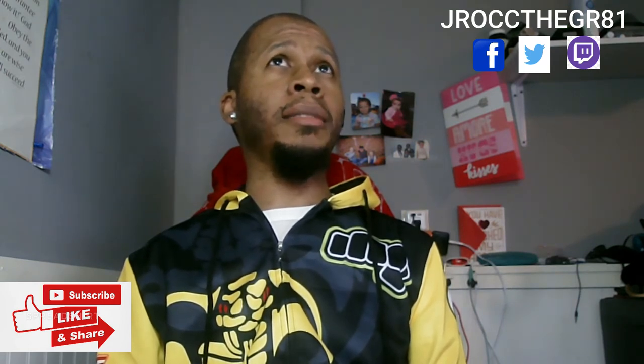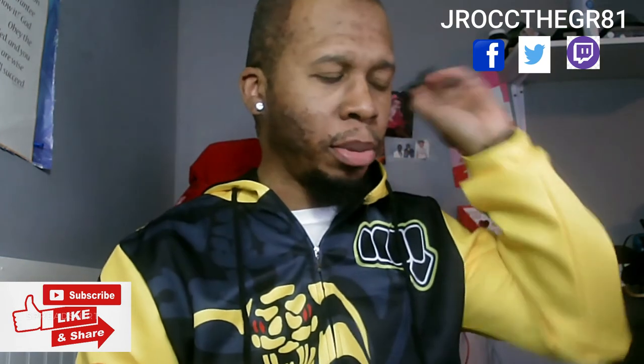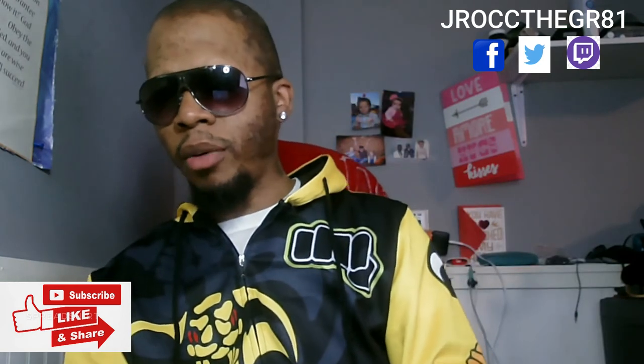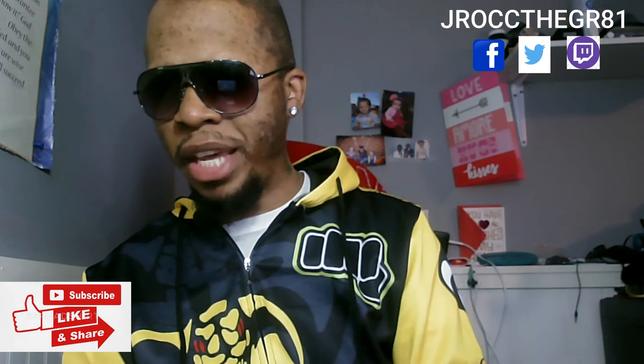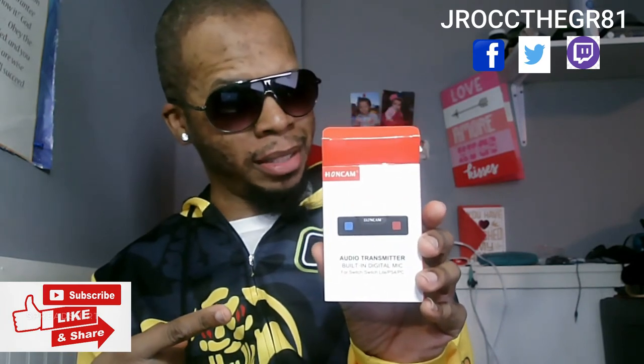Currently updating on the PS5: Cyberpunk, Spider-Man Miles Morales, Watch Dogs, Godfall, Mortal Kombat 11 — no rhyme intended on that line. J-Rock is pleased and satisfied. Post your comments down below and let J-Rock know what you thought of his reaction to the unboxing.